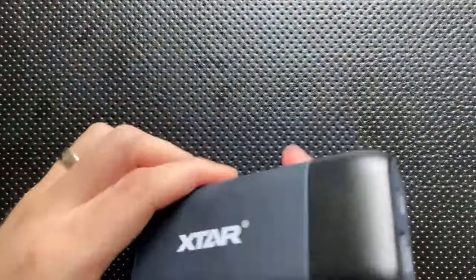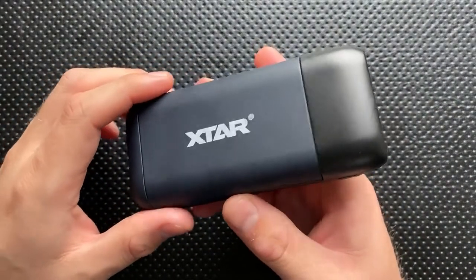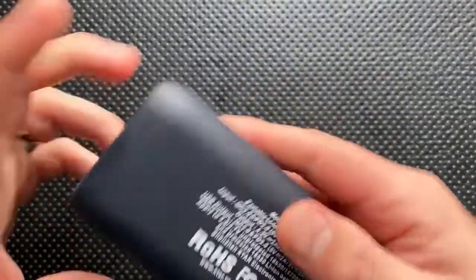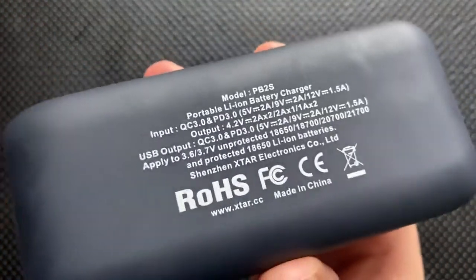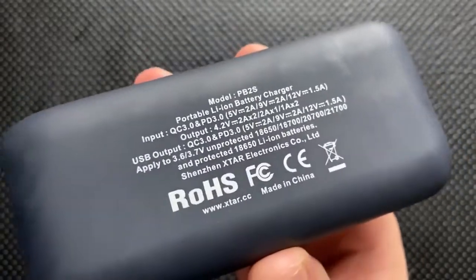Hey everybody, Nick here, and today I've got a review for you of this little guy right here. This is the X-Star PB2S wireless portable battery charger slash power pack station sort of thing.